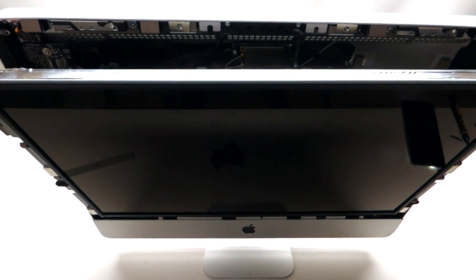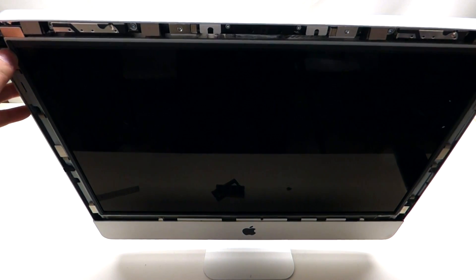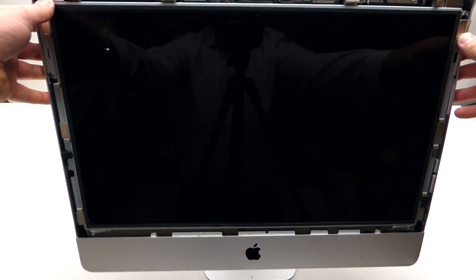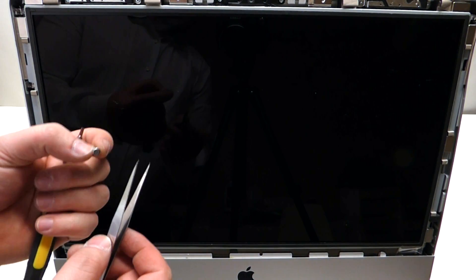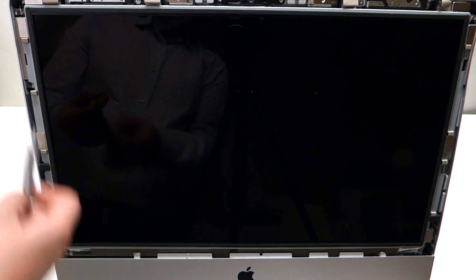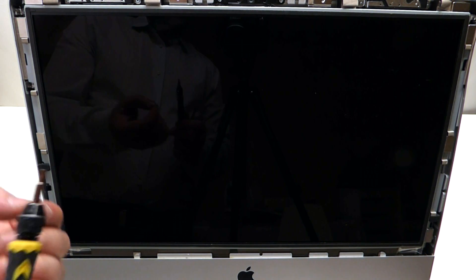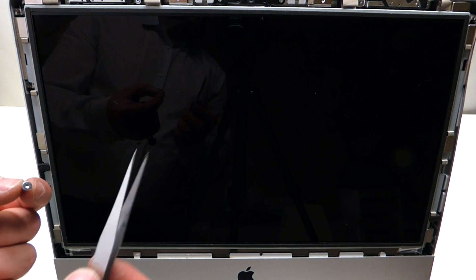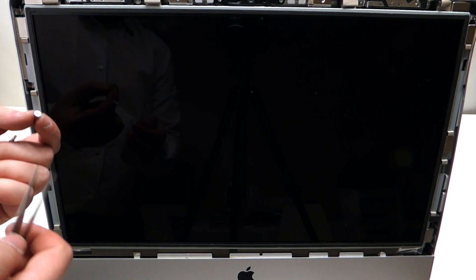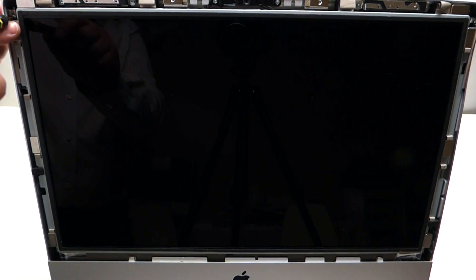Now shift the LCD into the correct position and push it in gently. When reinstalling the T10 screws, note that the magnets on the side make it very difficult — try to use a magnetic screwdriver. If you don't have one, use a combination of tweezers and screwdriver at the same time. Reinstall four T10 screws on each side.